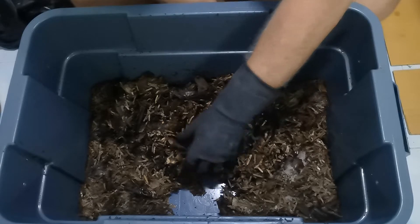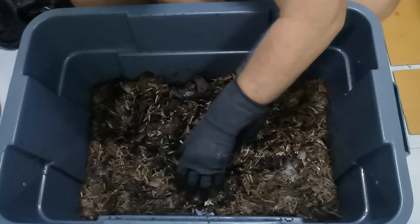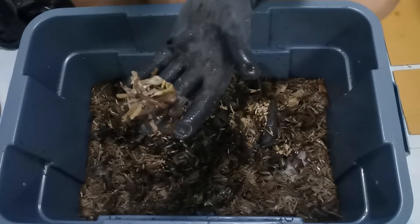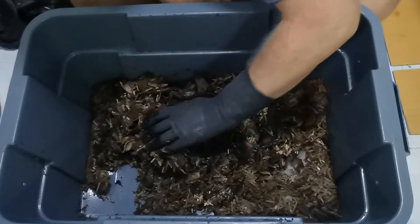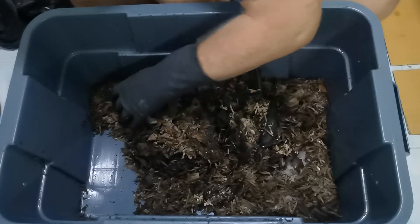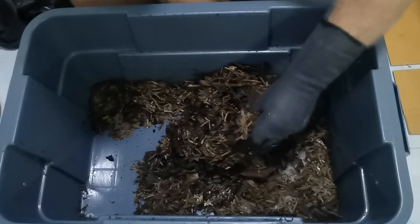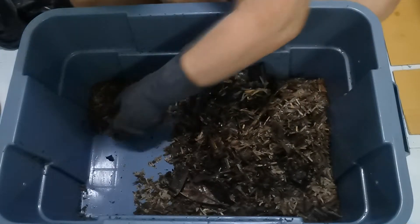No worms to speak of, so that's disappointing but not surprising — look how matted all the material is. I'm going to do the same with bin three that I've done with bins one and two: fluff it up and add some more dry material. There's definitely more than enough moisture in here that I don't have to add any additional moisture, but additional bedding will help fluff things up and make it a little bit nicer for the worms.